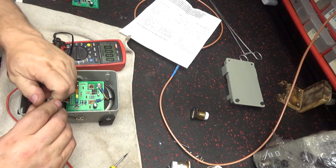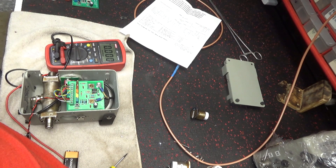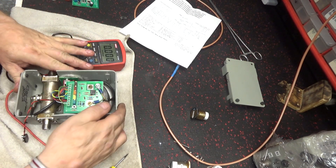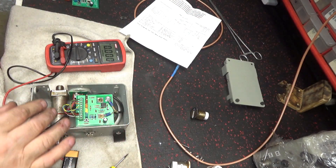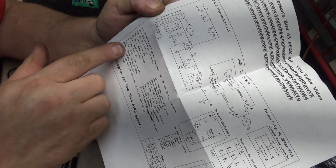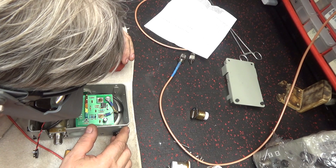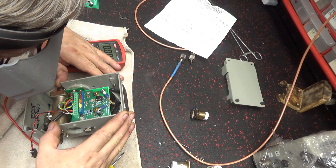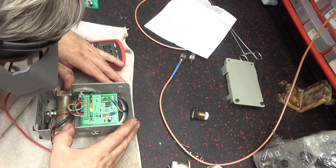A couple of these look dry. Let me put a little solder on that. This one here looks a little dry, and this one looks a little dry too. On the schematic, D4 is right there - a 5mm red LED. D3, D2, D1. D4 is underneath the board.